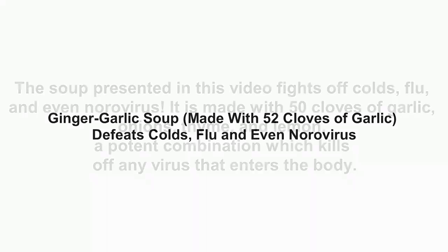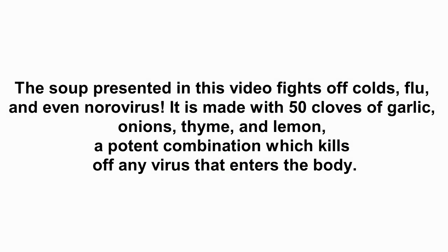Ginger garlic soup, made with 52 cloves of garlic, defeats colds, flu, and even norovirus. The soup presented in this video fights off colds, flu, and even norovirus.